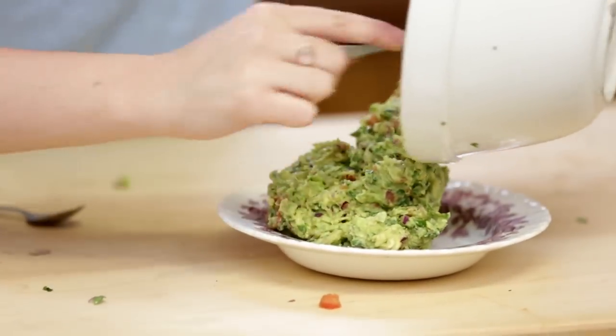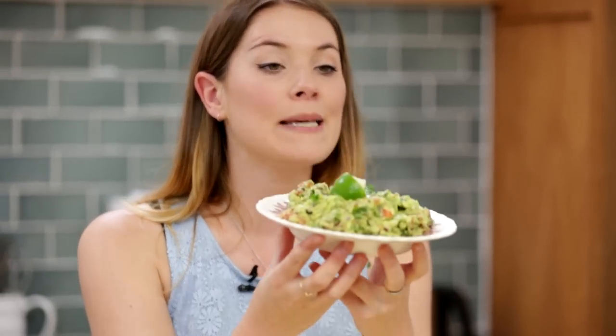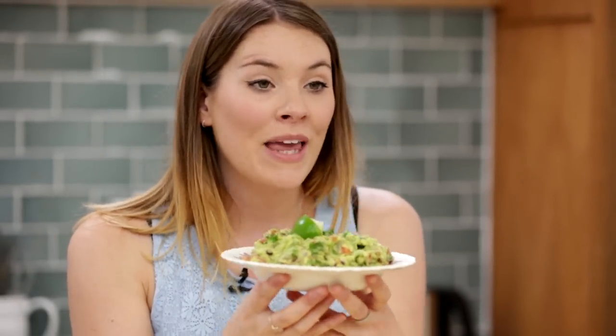Look at all those colours — beautiful! There you go. Guacamole, as simple as that. Now if you don't want to eat it right now and want to save it for later, take that stone from the avocado, pop it inside, cover it in cling film, whack it in the fridge, and it will stop it from going brown. Good little tip there.